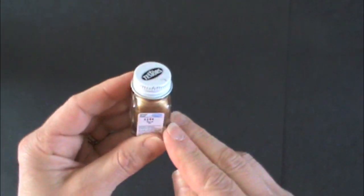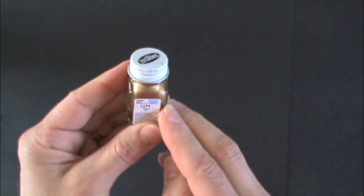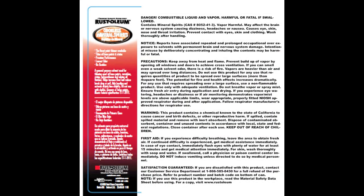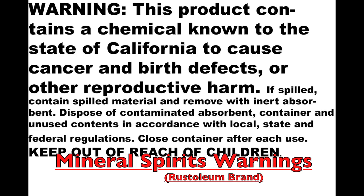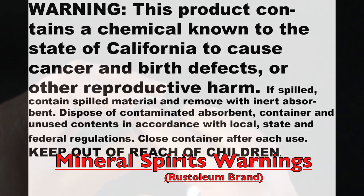According to their website, you can remove enamel paint with mineral spirits. Here's the label from Rust-Oleum mineral spirits: Danger — may affect the brain or nervous system, causing dizziness, headaches, nausea, causes eye and skin irritation. Warning: this product contains a chemical known in the state of California to cause cancer. So we really don't want to be using this stuff to remove paint.